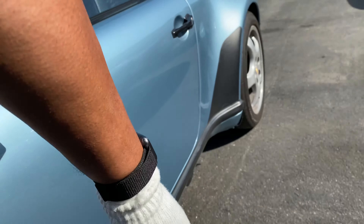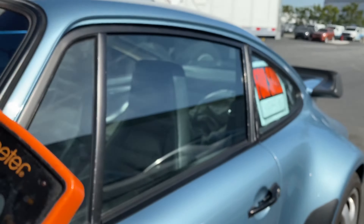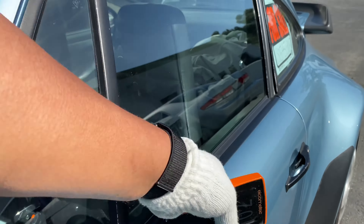Let's get some door readings: 6, 5, 7 — nice readings. Glass — good. Beltline trim looks decent.